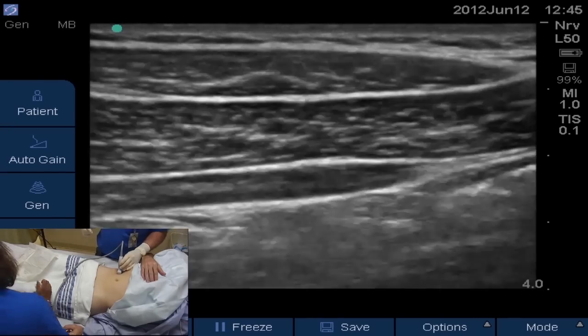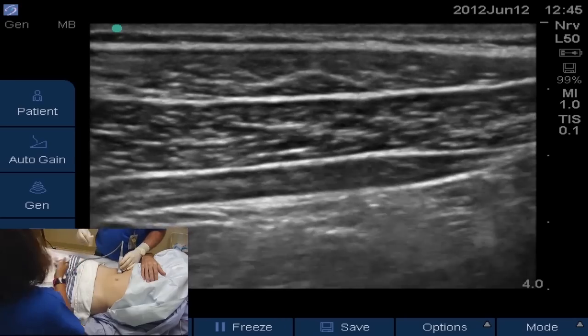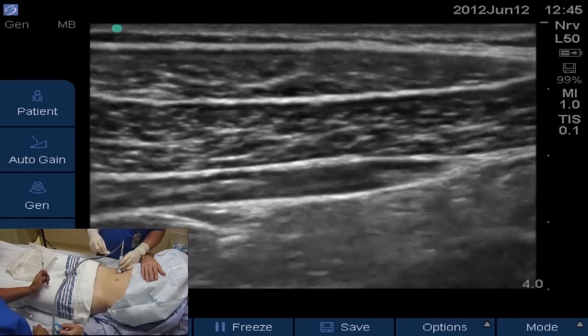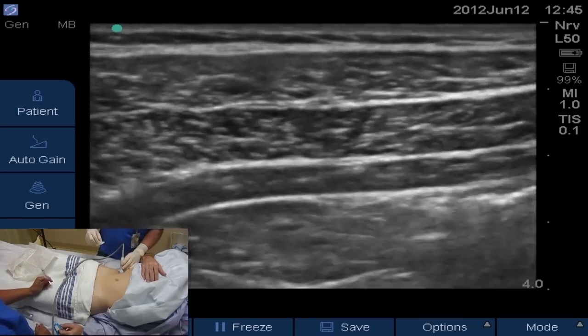This is a classic look. You're going to see this on all patients — it's very consistent. The difference is going to be between the external oblique and the skin, based on the adipose tissue in each patient.